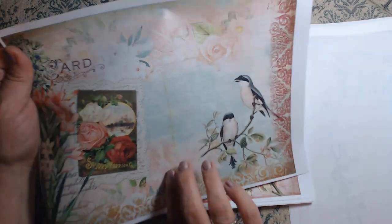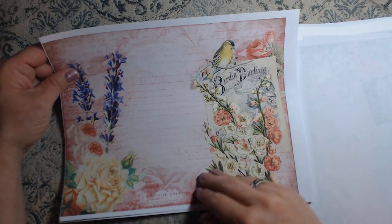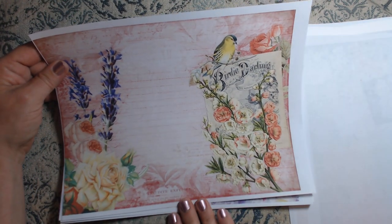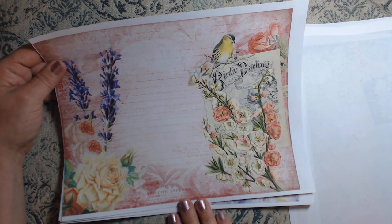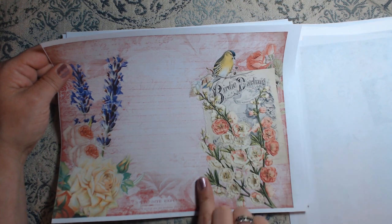I absolutely love this. I love this one too — the purples, the reds, the pinks. It's just beautiful, absolutely beautiful. And I love that birdie darling — I absolutely love that.